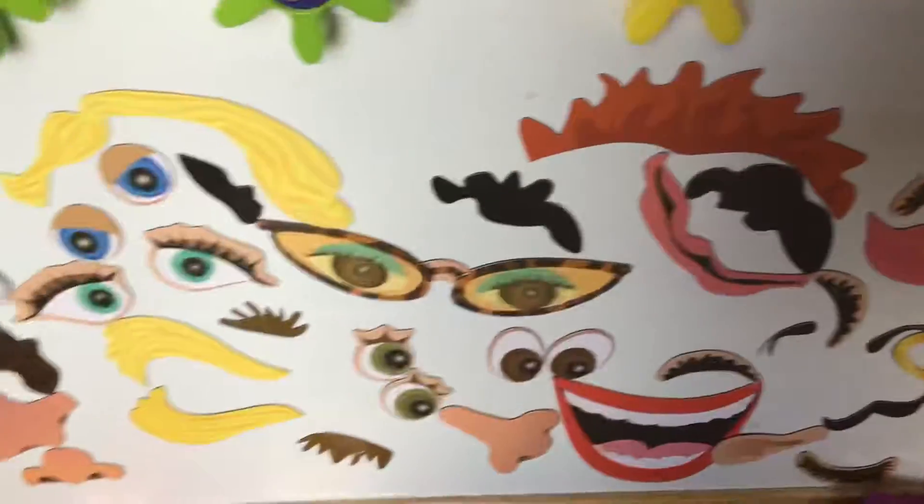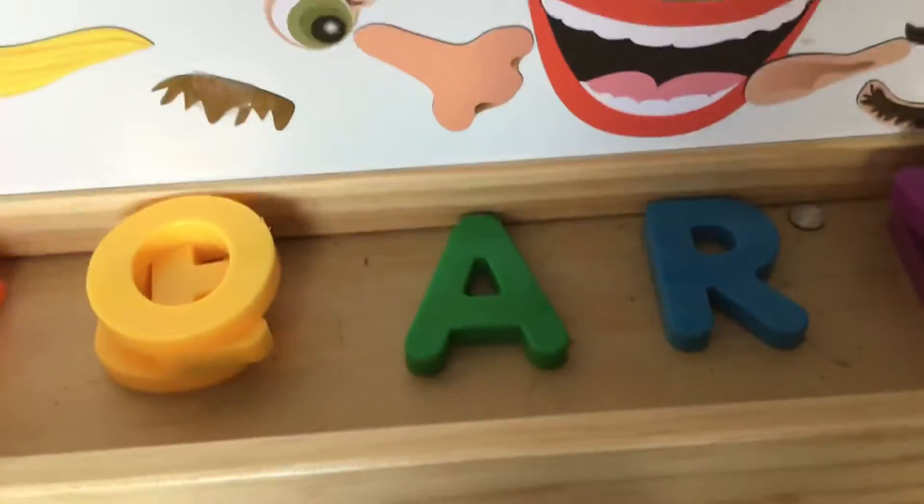And then here are faces. Here's a mouse — you make it with these green eyes, some of this fiery red hair, this nose right here, and this mustache. And then you've got a face.